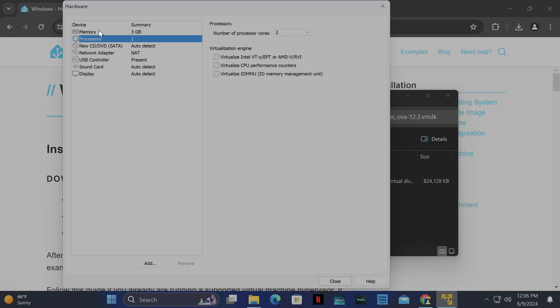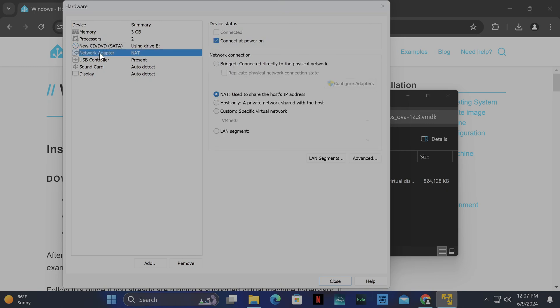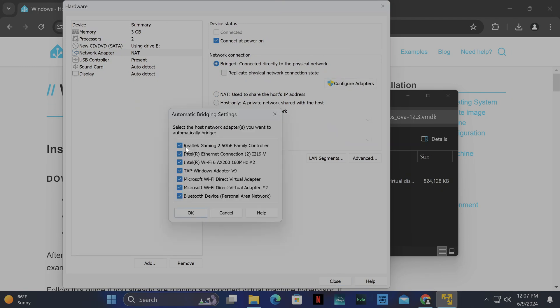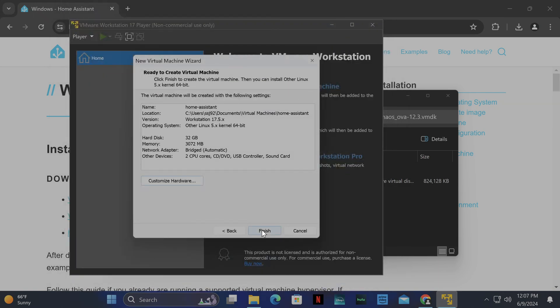For CPUs, I'm going to leave it at 2. The most important thing is the network adapter. What you want to do is on the right side, you see it says Bridged — click Bridge, then click Configure Adapters and select the adapter you're going to be using for internet. For me I connect using the first adapter shown, so I'll check that only and click OK. Now close this and click Finish.